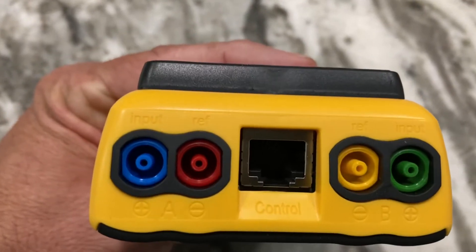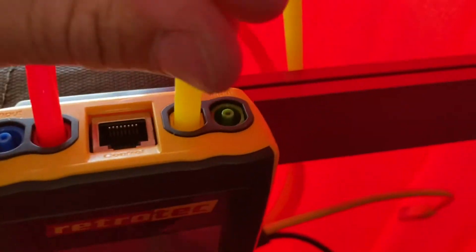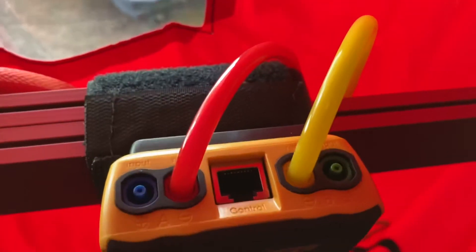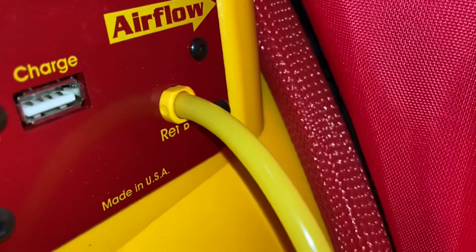We'll start with hose setup. Hook the red hose up to the red reference port on the A channel for our pressure reading. Run that out through the panel and get the end of it as far away from the fan as you can on the outside. For the B channel, hook the yellow hose up to the yellow reference port — that'll run down and tie into the yellow port on the fan. Retrotec color codes the hoses, which makes setup fairly simple.